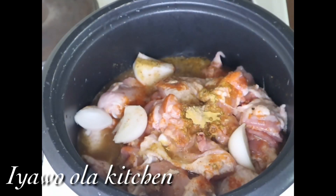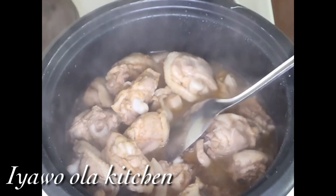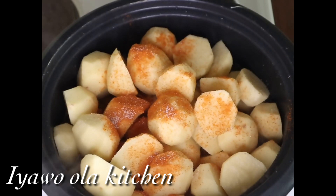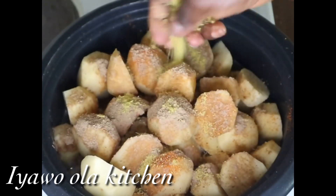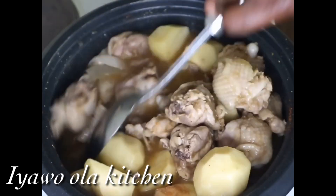Guys, I'm adding this potato into it, into the chicken that's cooking. So I'm adding blended pepper into it now, and I'm going to add a little bit of salt and another pepper soup spice into it, and then I'm adding a knorr chicken cube into it as well.